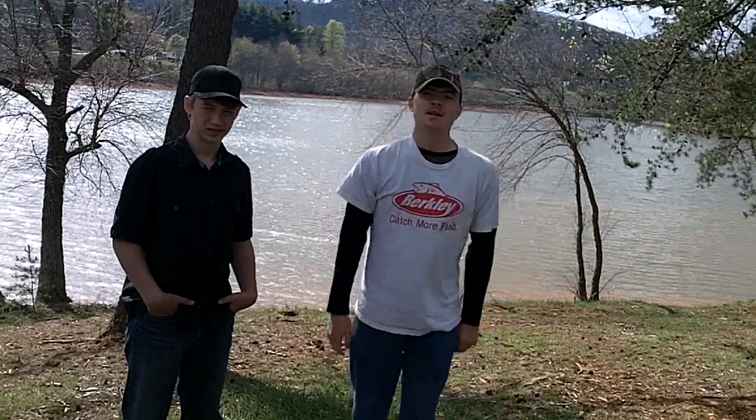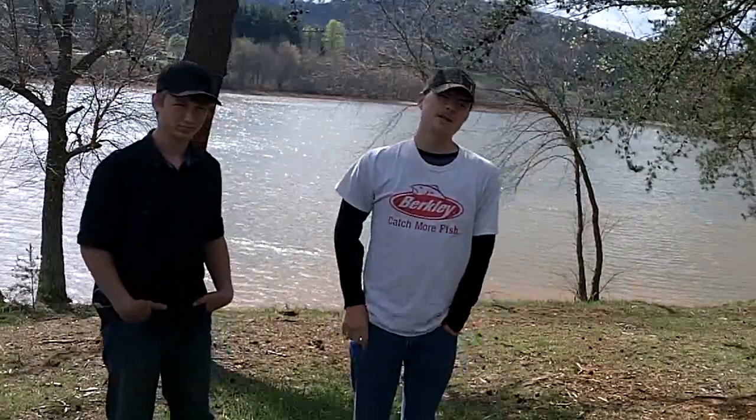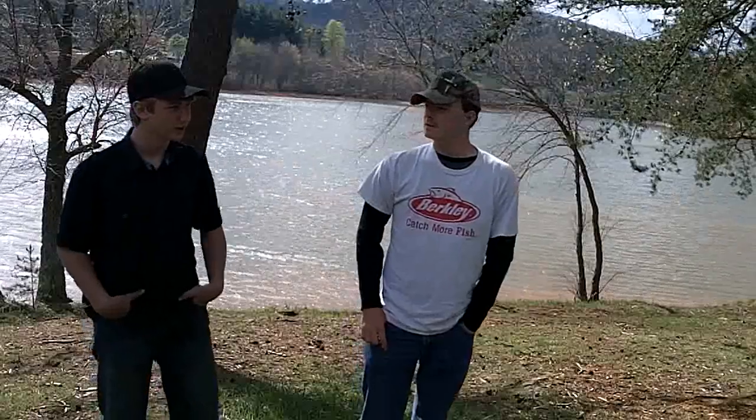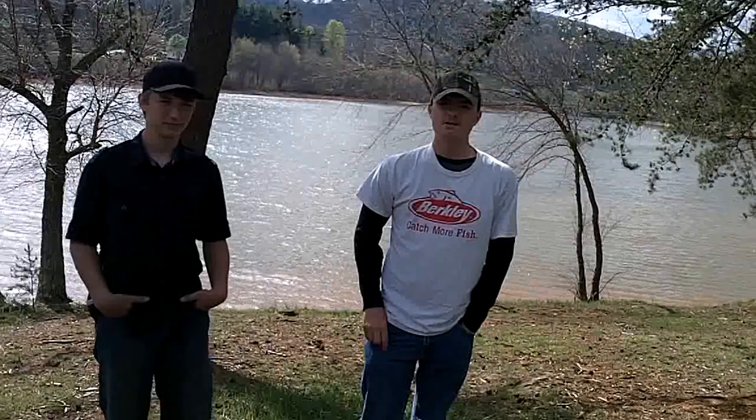This is North Georgia Outdoors and me and Steve are going to do a little crappie fishing here on a lake in North Georgia. The water's muddied up a lot, it's muddy and the wind's blowing pretty bad. Let's see what we can do.